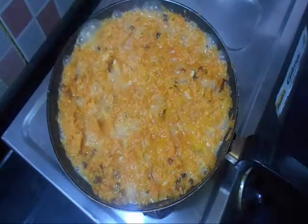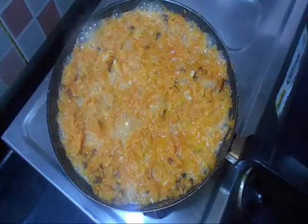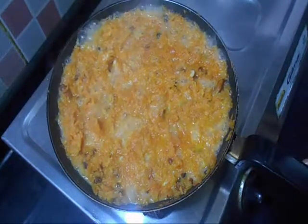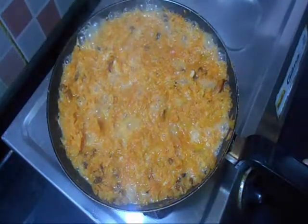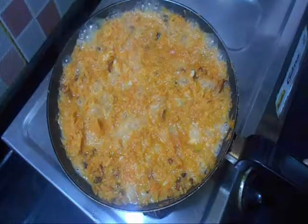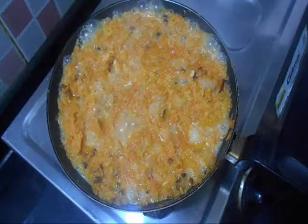Carrots are found in abundant quantity during winter season. This colorful vegetable is enriched with vitamins, nutrients, and it is really very good for our health. Today we are going to make a yummy dessert from carrot — that is Carrot Halwa, or Gajar ka Halwa, or you can call it Carrot Pudding.